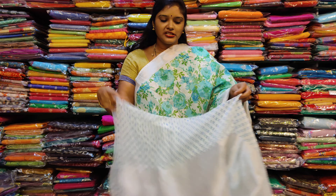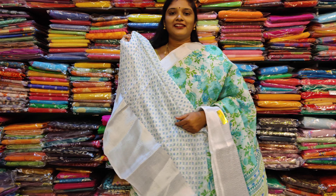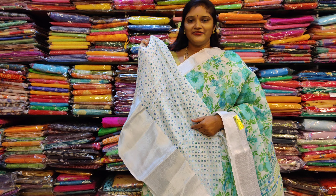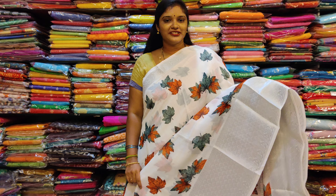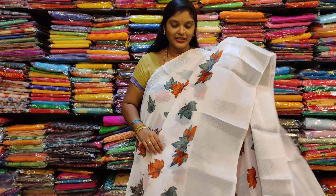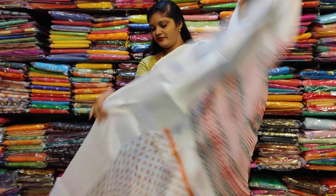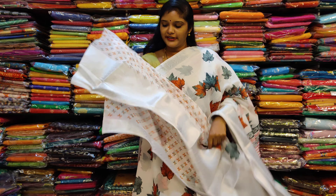Bottom dots and printed blouse. The cost is 999. This is a leafy design with white color. This is a silver border. This is a printed blouse.